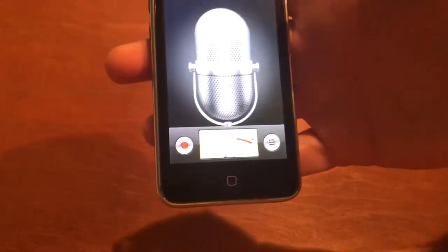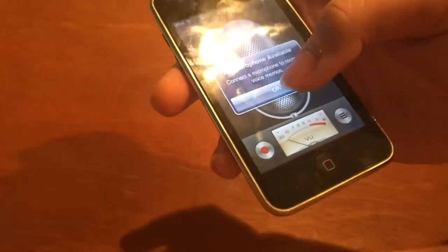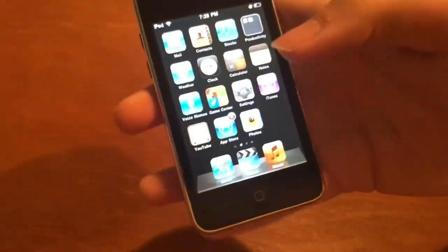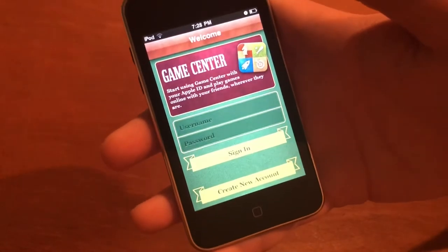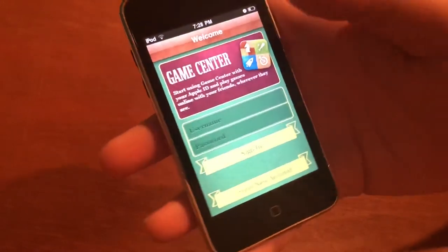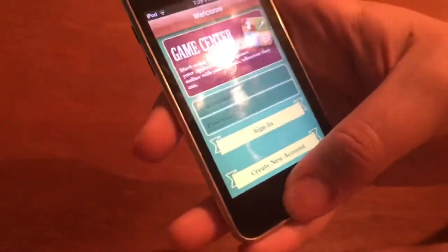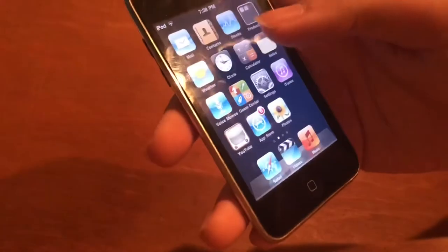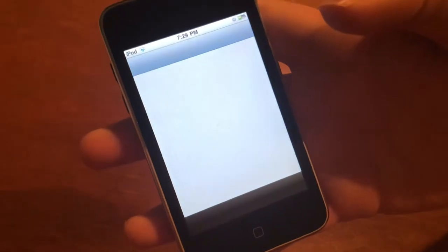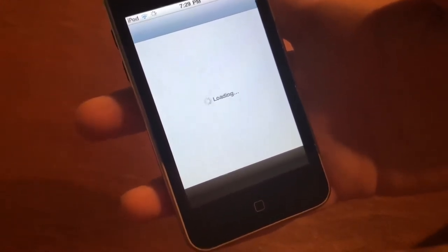Voice memos — I have never understood the point of this, and there's not even a microphone connected. Game Center — let's check that out. I used to have an account but I don't know my login info, and this version's outdated of course. There's the old thumbnail. iTunes does not work — as you can see it'll just display an error message.